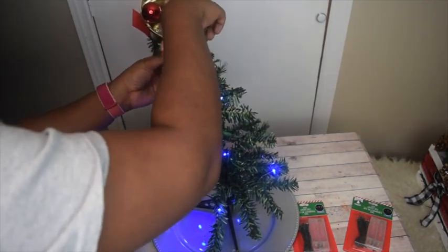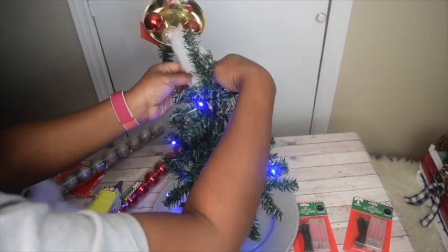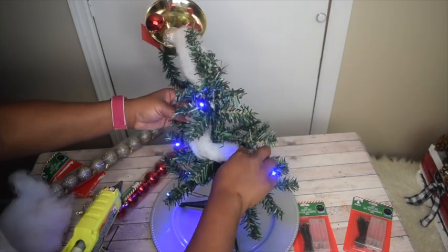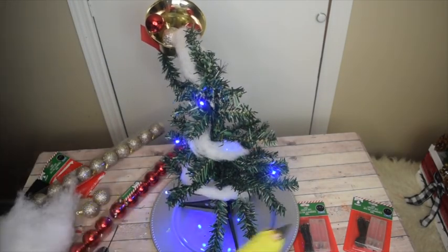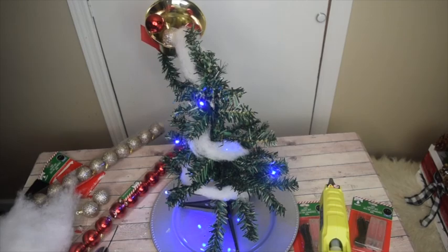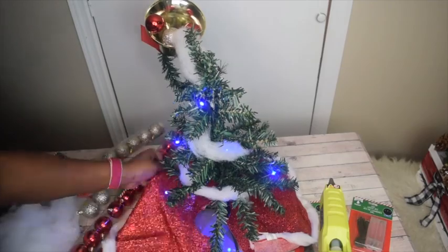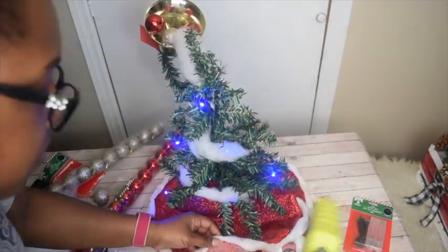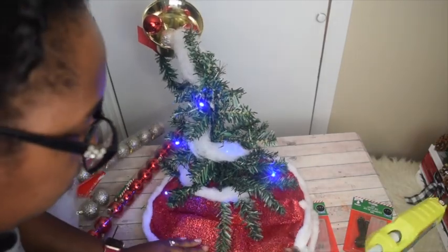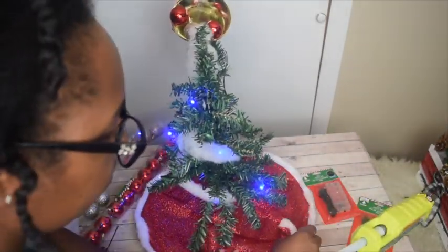You'll want to add some faux snow on top to hide the fork — the silver part of the fork. I decided to continue adding snow to give it that snowy illusional look. Then go ahead and add the tree skirt and glue it down to the charger so it covers the bottom of the stand.